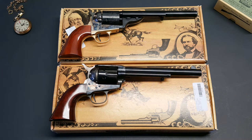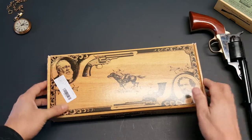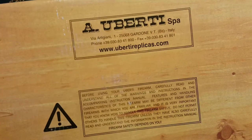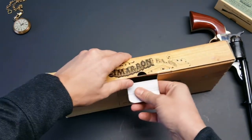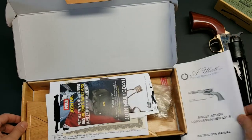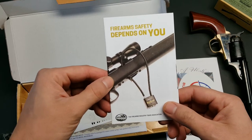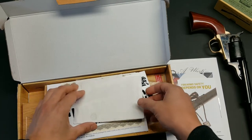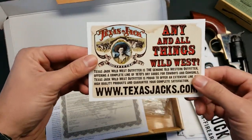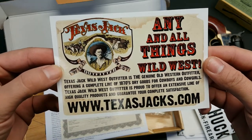Before we dig into the revolvers, let's check out what's in the box. Starting with the 1872 Open Top - this is the standard Cimarron box, got their logo on the front, website information on the bottom. Inside we have an instruction manual, NRA swag, Bud's Gun Shop swag, a firearm safety pamphlet, a shipping receipt, a bumper sticker, and Texas Jack swag. Texas Jacks is the retail side of Cimarron - they not only sell firearms, but they carry a lot of Old West stuff: holsters, outfits, hats and things like that.